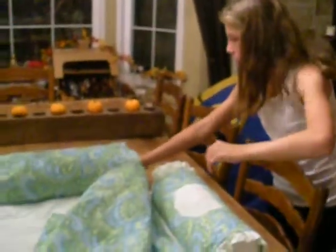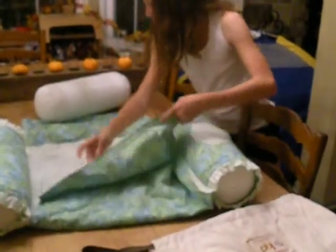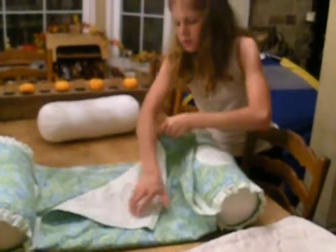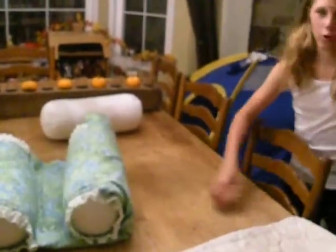So let me show you how simple it is to take it apart. First, you have to take out the baby. Then what you do is you take out this pillow, and there's a nice little Velcro thing right here that you attach — like that — and then it just rolls off.